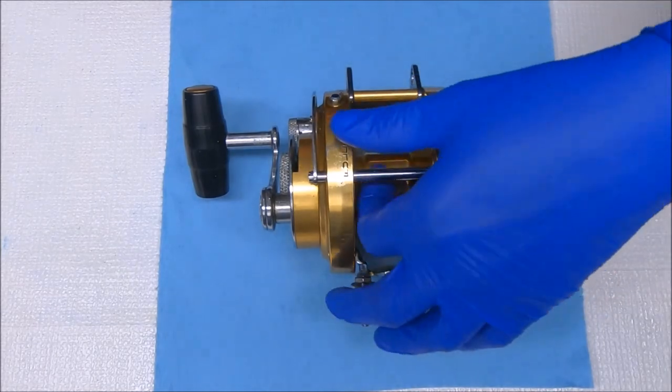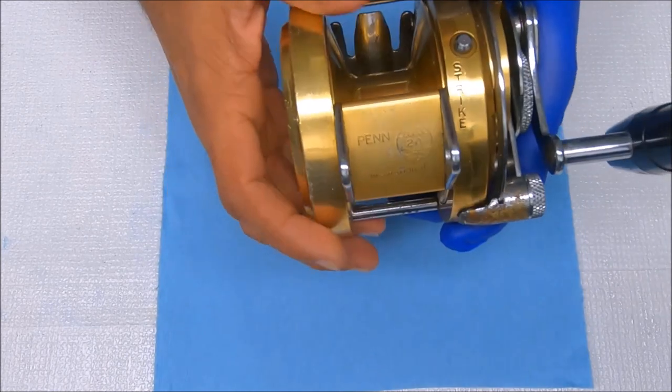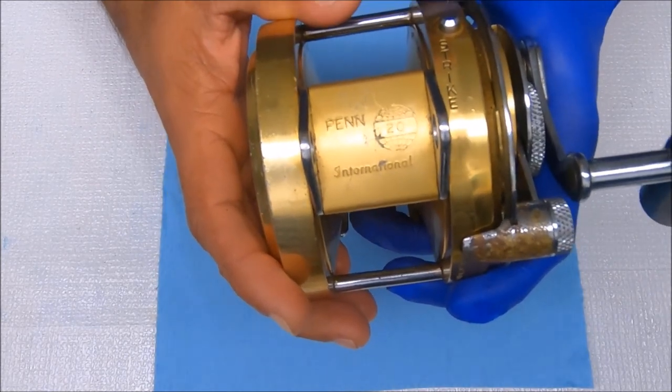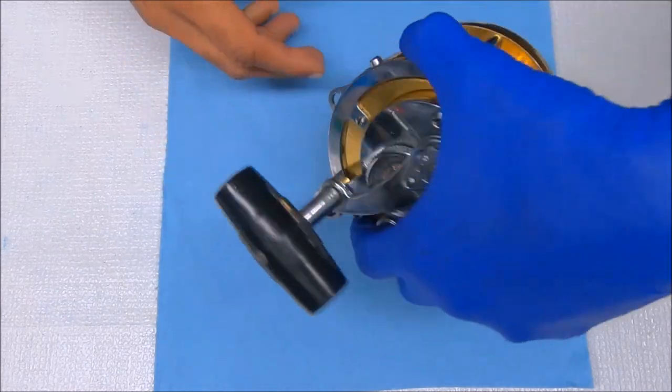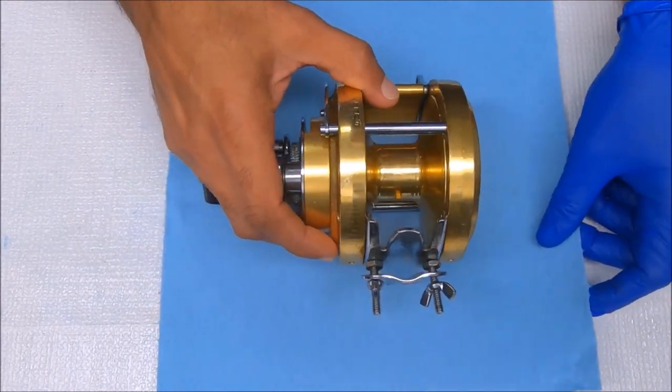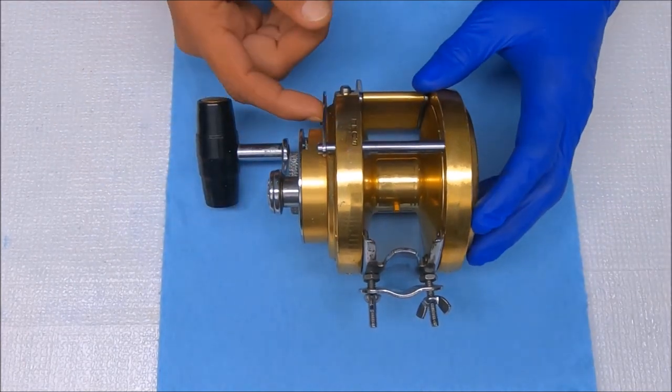Hey y'all, today we're going to work on a Penn International 20. Let's see if we can see that. We're going to work on breaking this down, getting it cleaned up, and putting it back together. Let's get started.